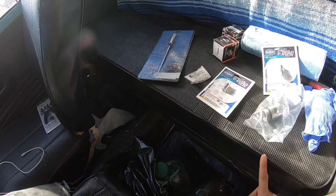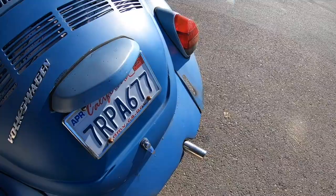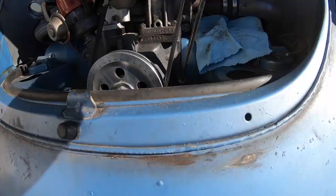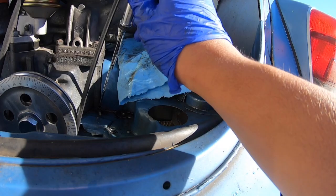It's basically a carb filter — whatever you guys want to call it. And then a billet e-brake button — that's gonna finish it off on the interior. Let's dive into it. I want to make sure the dipstick is the same size as this one — they look pretty much the same size, so we're gonna stick this one in there and see what it looks like.